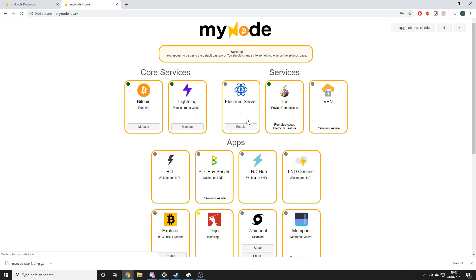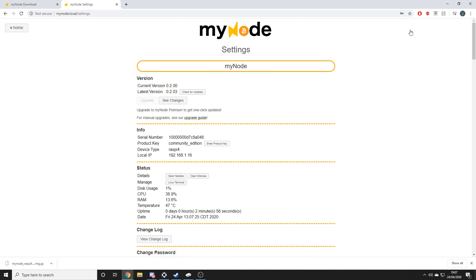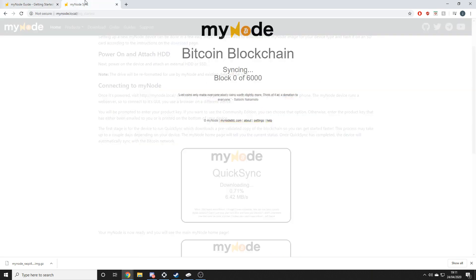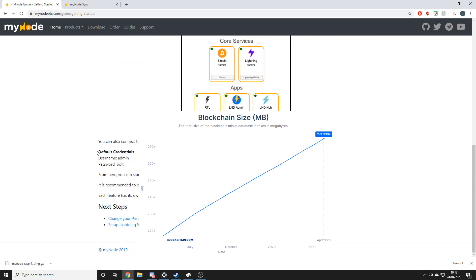This is because there is also a paid version of mynode, but I'll be using the free version. Once we're in, the very first thing I'm going to do is change the password — so you can go get stuffed, hackers. Now it did take a while for this to actually kick in for me, but eventually it should start syncing you up with the Bitcoin blockchain. Basically it's just downloading every single block which contains every single transaction that's ever taken place. This can and probably will take up to several days, because as of right now the blockchain is over 207GB in size. So just wait — it'll get there eventually.